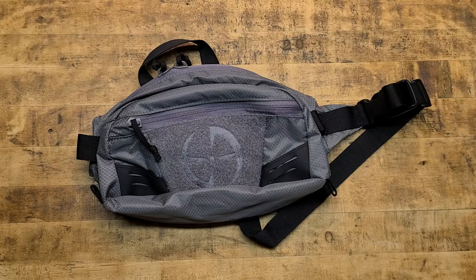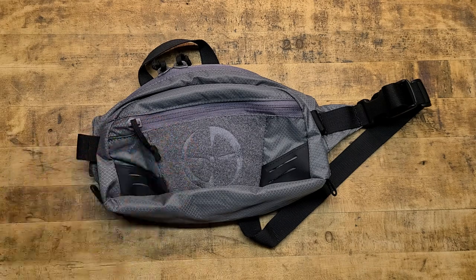Hey, what's going on guys? Terribly Tactical back at the tabletop today and we're bringing you something super cool from LA Police Gear. I love LA Police Gear. I've been shopping with them for a long time and they offer some of their own made products that are super affordable and really, really well made.